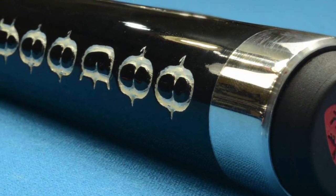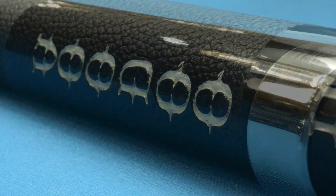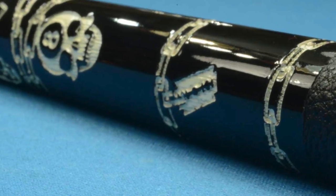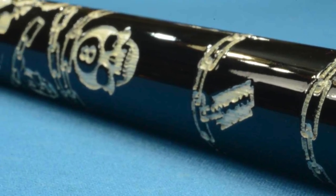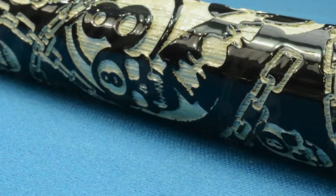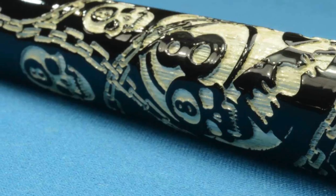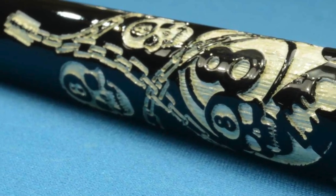This cue has a high gloss black finish in the butt sleeve and a black leather wrap. The forearm is more of that high gloss black finish with skulls, chains, and eight balls, all laser etched into the forearm with a white background.